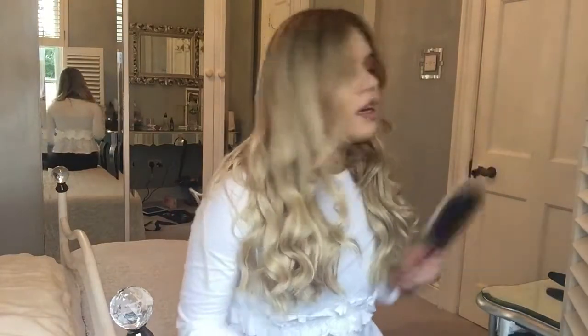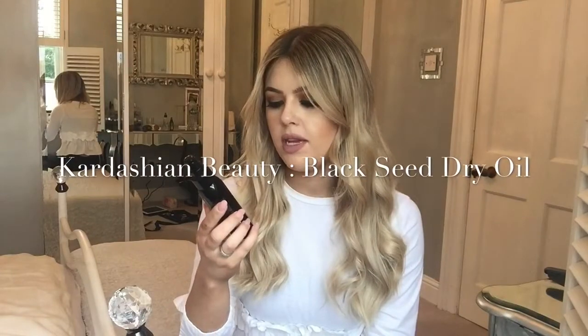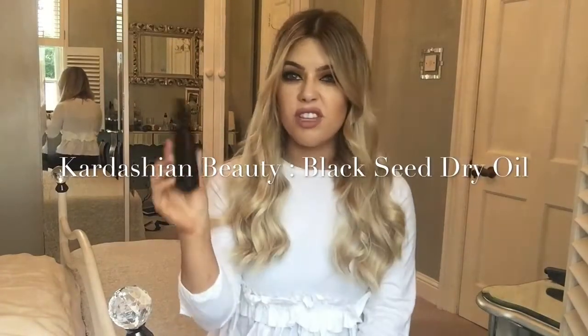It's super curly right now. Just to finish it off I use a bit of the Kardashian Beauty Black Seed Dry Oil. I also use Kerastase oil or L'Oreal oil — there are a few different ones I use, this is just the one I'm feeling at the moment. I put a tiny bit of that in and just literally pat down the top and go like that. So that is it — so easy, anybody could do it, and it's really quick.